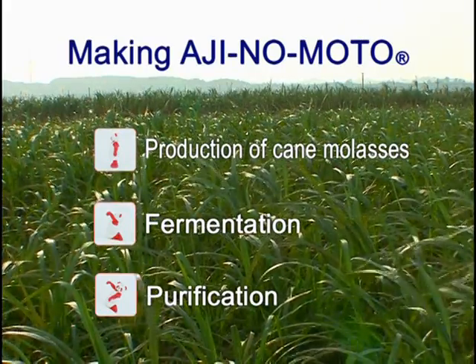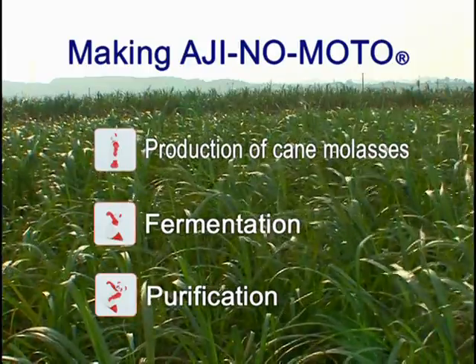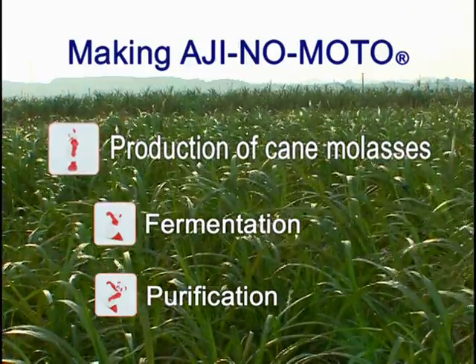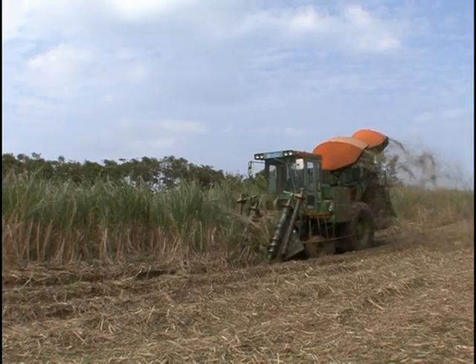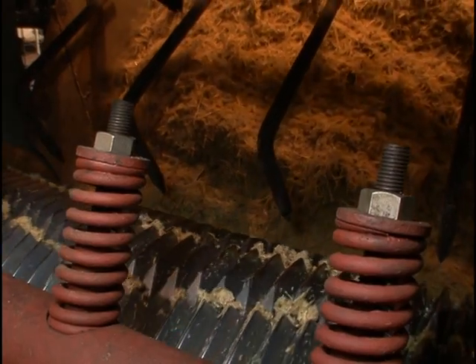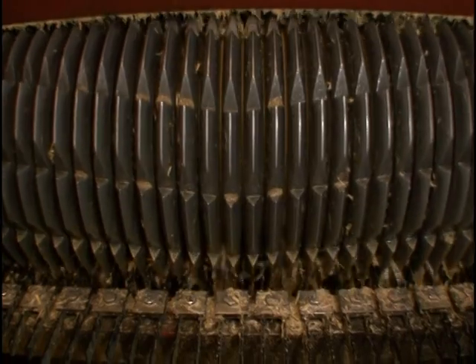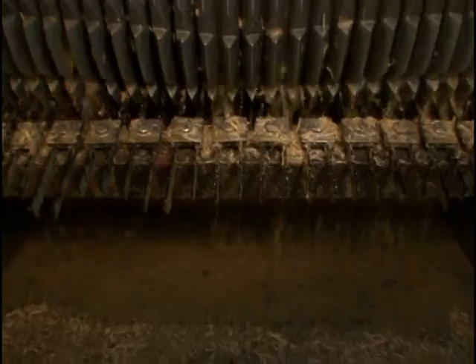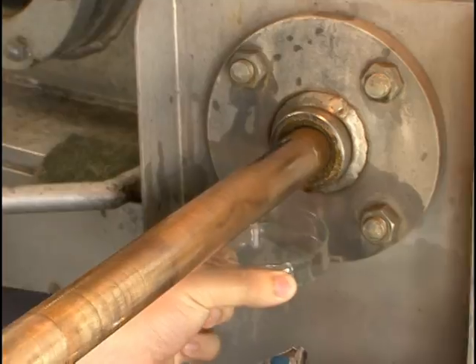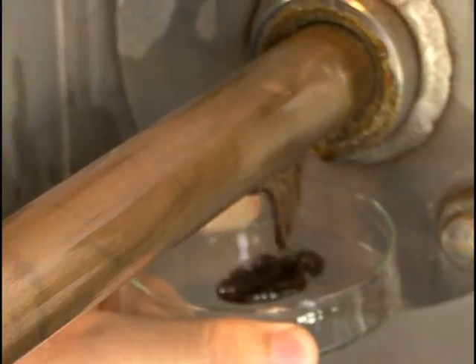Now let's see how Ajinomoto is made. Step 1: Production of cane molasses. Sugarcane is squeezed to extract a sweet juice. Cane molasses is made by extracting sugar from this juice. Sugar refiners produce cane molasses.